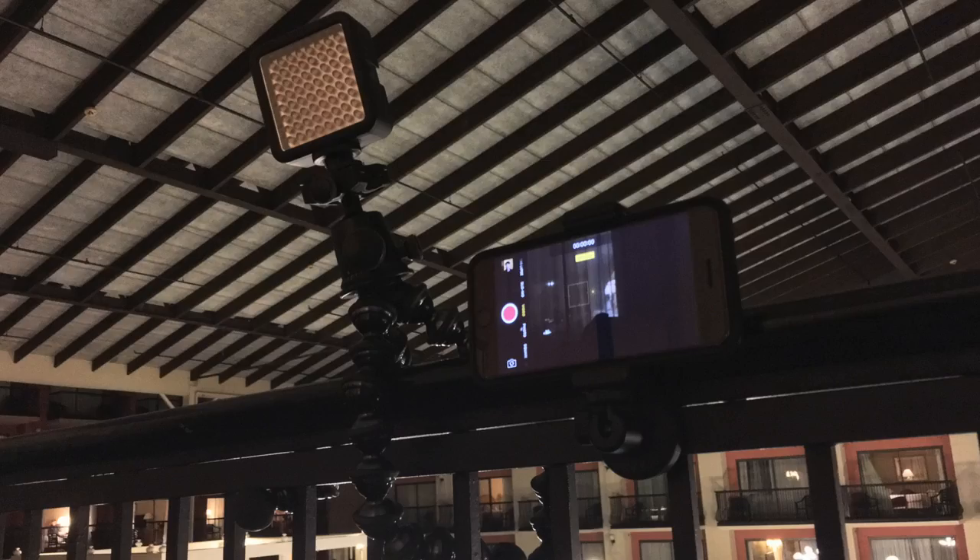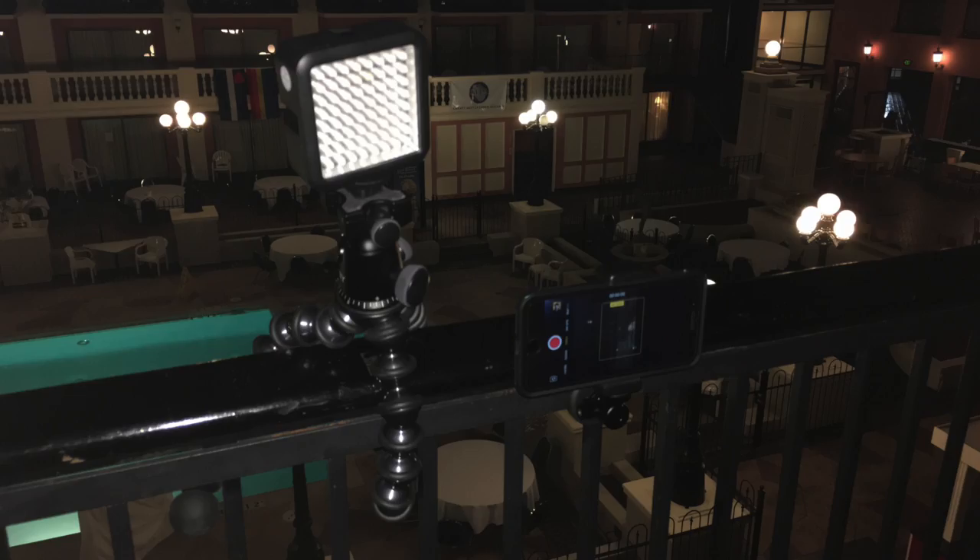I just got done eating some dinner and got back to my hotel room. There's a balcony out here and there's some metal bars on the railing. So basically what I did is I took the magnetic mount and just clipped it directly onto the railing, and then I used the Joby Gorilla Pod to attach my little LED light and wrapped it around the top of the railing. So I've got a lighting setup and also a place to mount my phone — a decent little lighting setup no matter where I go.